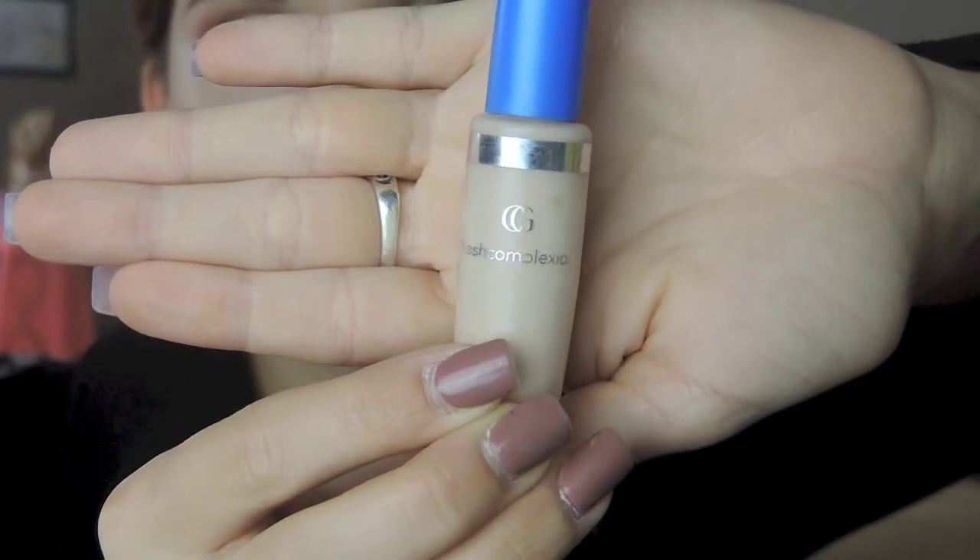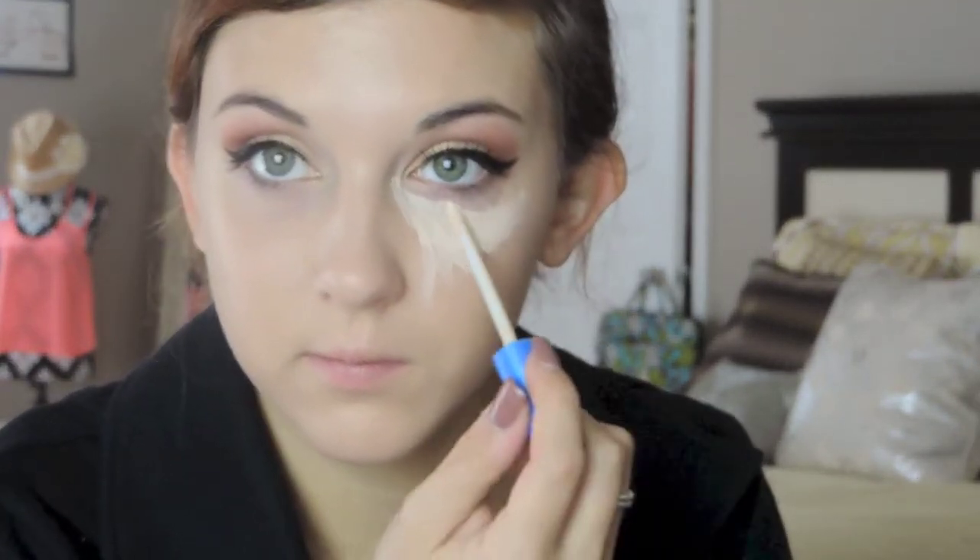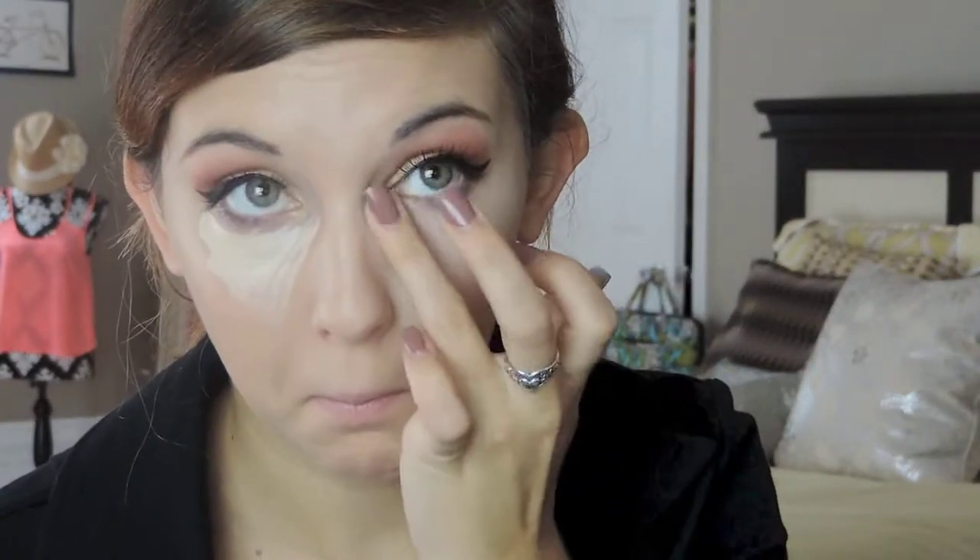After that I'm applying my concealer. Right now I'm using the CoverGirl Fresh Complexion and I'm putting that in an upside-down triangle under my eye, blending it in with my fingers — that is my favorite method, unless I have a beauty blender. Anything other than under my eye I like to buff in with my foundation brush. If your concealer is lighter than your foundation, it's easier to apply it on places like your forehead and your cupid's bow so you're not washed out and it evens your face out.